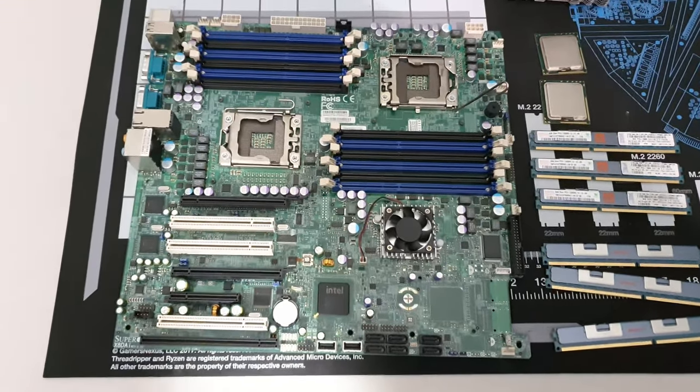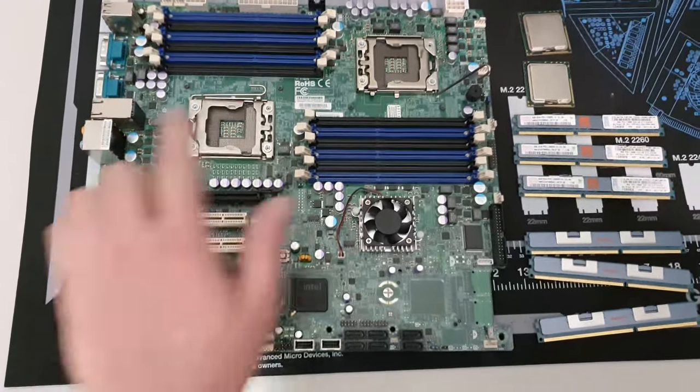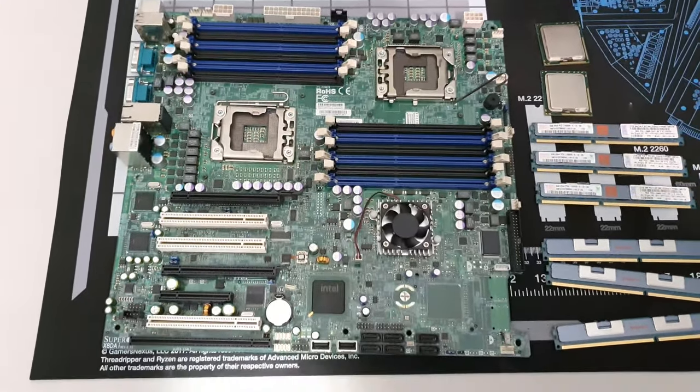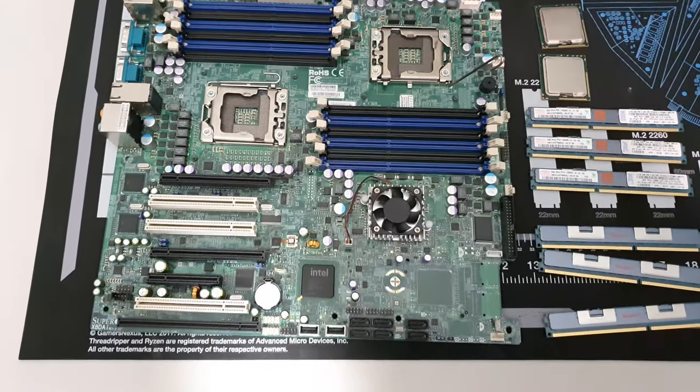Welcome to Project Smith Tech and we're going to get straight into it. This is an X58 motherboard, dual processor, and I'm going to give you a quick explanation of why this is a really bad idea to run in 2022.